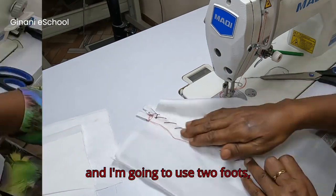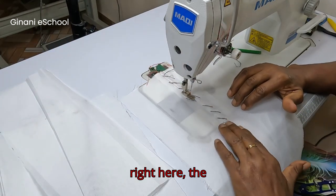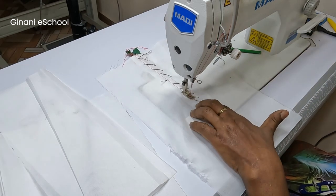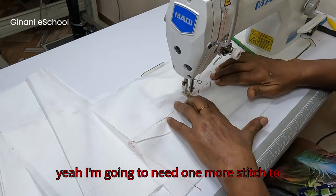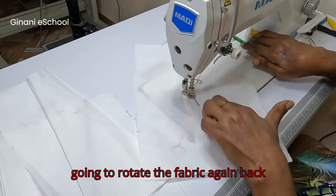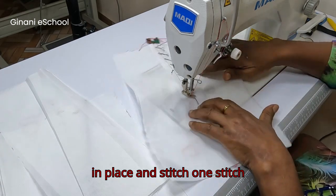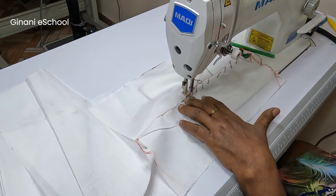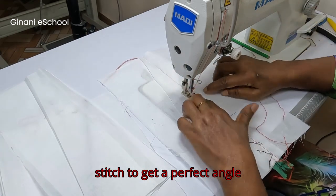I'm going to use the regular machine foot. Here I'm going to need one more stitch to get the perfect angle, so I'll rotate the fabric back in place, stitch one stitch, and take the angle. Here I'm also going to need another stitch to get a perfect angle.